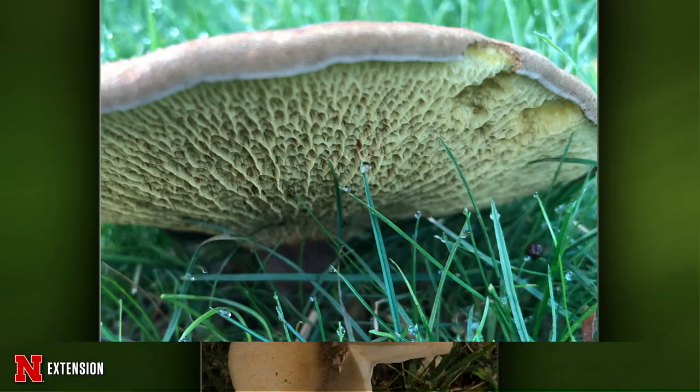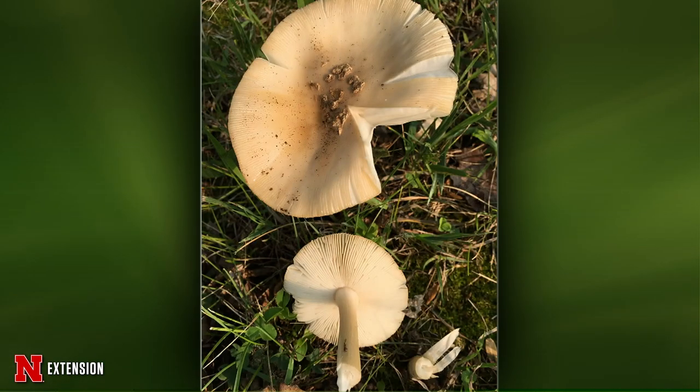One more picture: mushrooms on the west side of the house. Something different — I think this is the shaggy-legged ringless amanita mushroom, one of our Amanita mushrooms. It should not be poisonous or toxic, but again, never consume a mushroom unless you know exactly what it is.